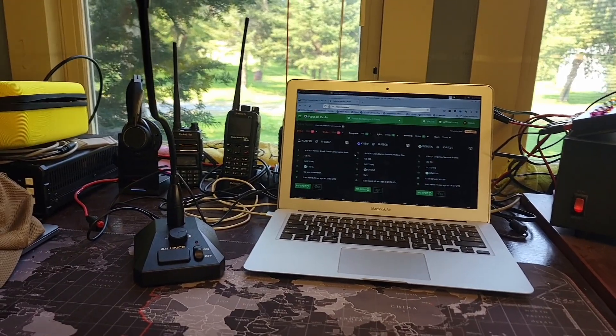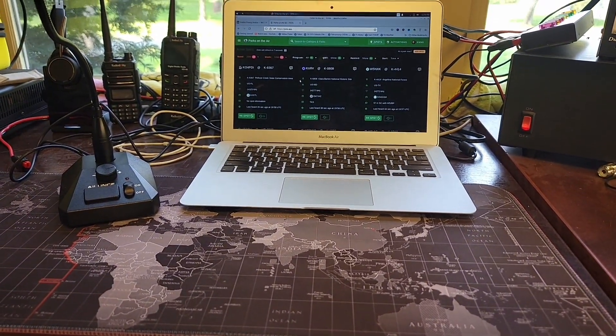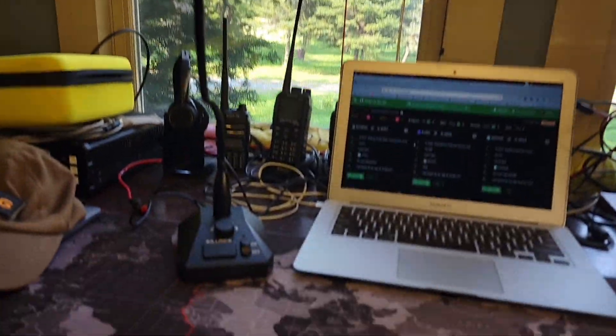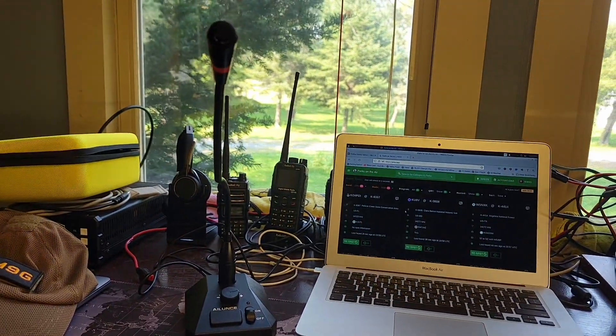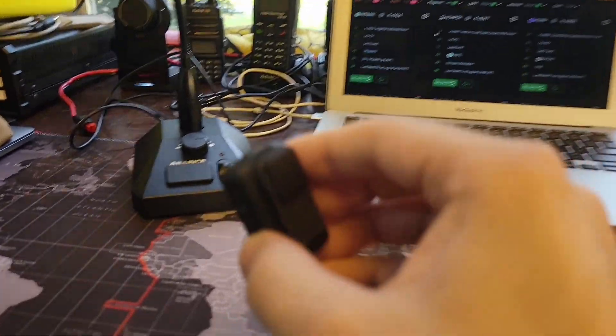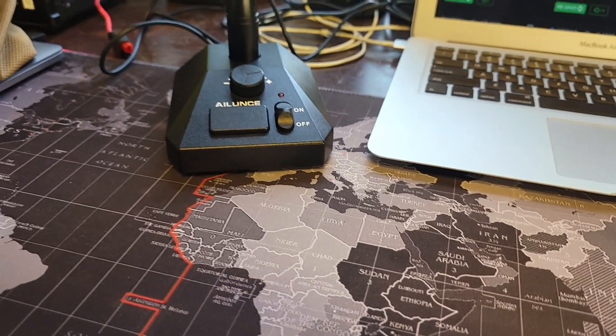We are all set up on the desk. I've got my radio set up on 14.325, the laptop on the poda.app website, and the desk mic set up there. It's actually a pretty decent size setup. One of the interesting things is it's using its own speaker base — the base is a speaker, which is pretty cool.